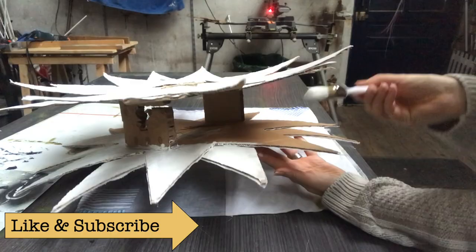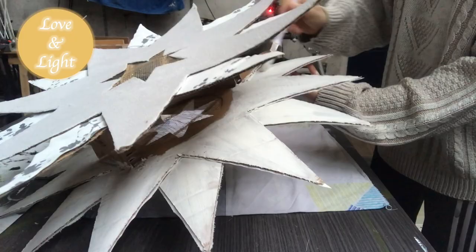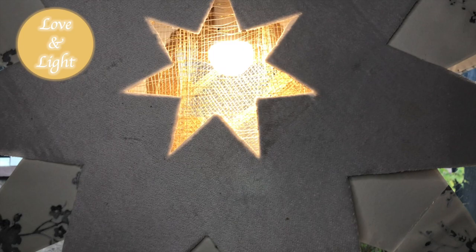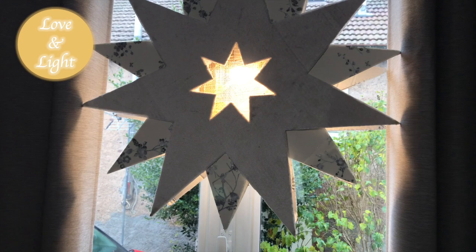If you like this video and videos like this, be sure to hit that like button and the subscribe button for more inspirational videos. There are loads of Christmas decor videos in the making. Here it is, looking pretty in my guest room. In Sweden it's very common to have stars in the windows during the holidays — do you have that where you live? Tell me what you think, and did you have a favorite of my creations today? Let me know in the comments. And here is an evening view — looking pretty.